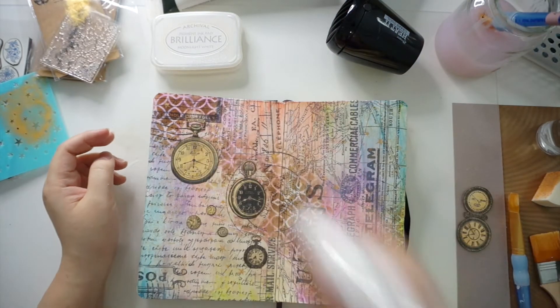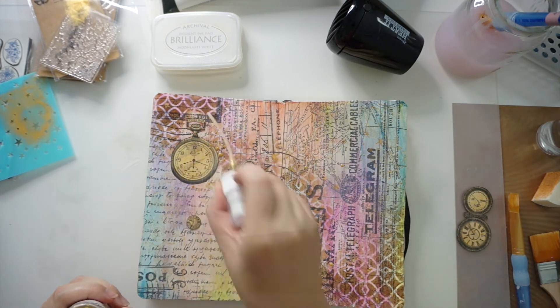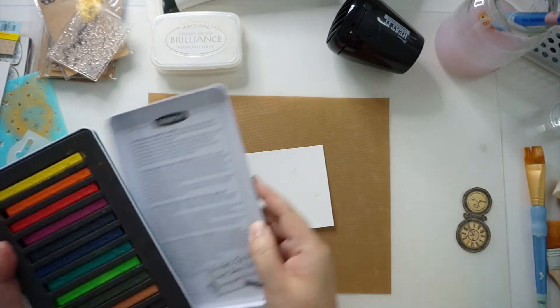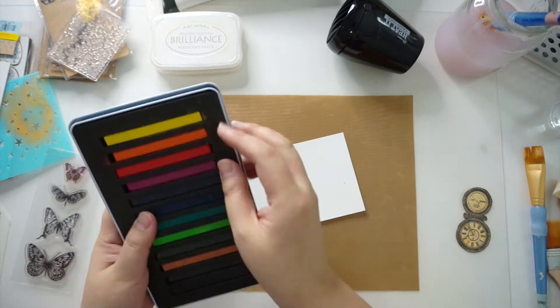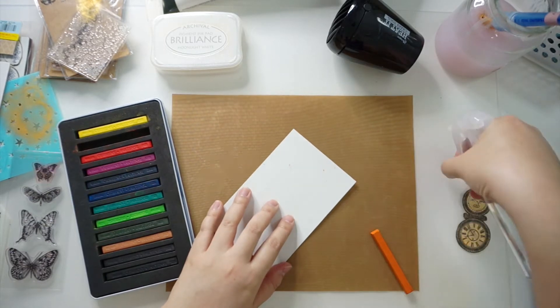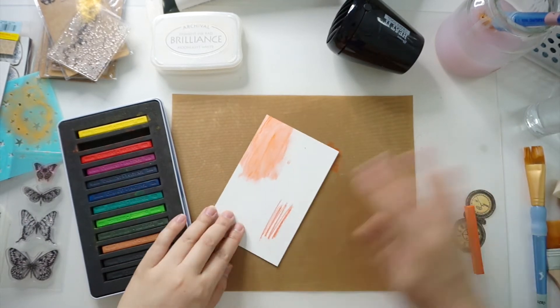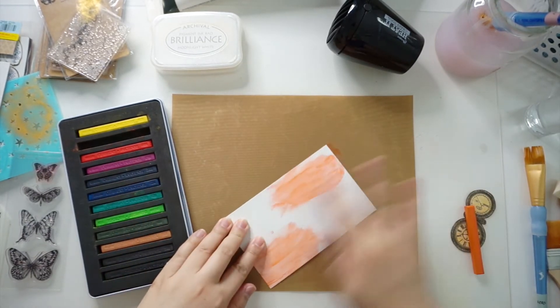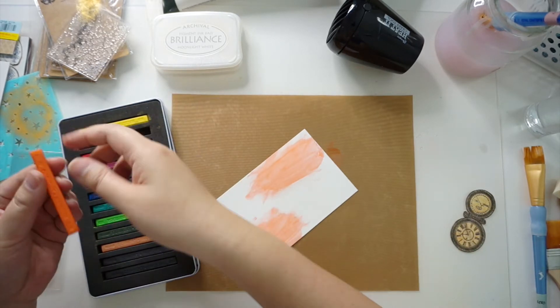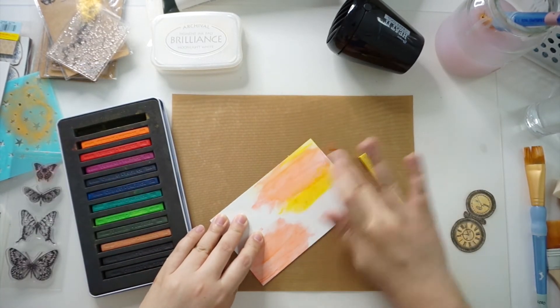I also splattered some Heidi Swapp color shine in gold all over the page. This was when I decided to change the theme and wanted to include some butterflies. So I prepped a small piece of paper with white gesso and scribbled the inktense blocks on top. I then smudged the colors with a damp finger and blended everything with a baby wipe.